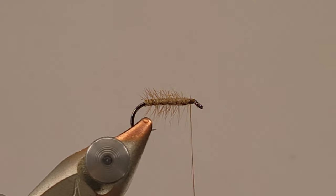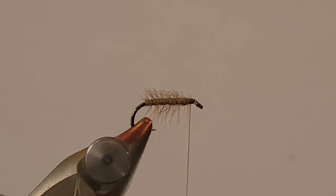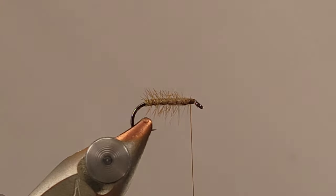When I bundle it all together it's not quite the size of a pencil — a little bit less — hopefully that'll give you a good idea of how much hair I'm using. I'm going to load those fibers into a hair stacker and give that some taps to get all the tips lined up and get ready for our final step. This is not a very intricate fly — it's very simple and easy to tie.